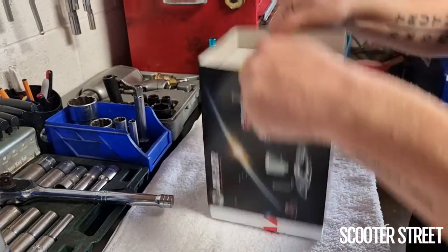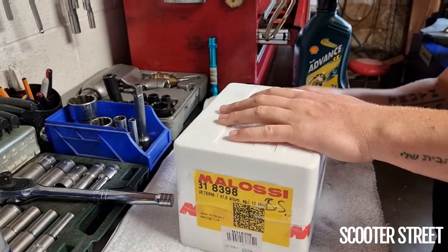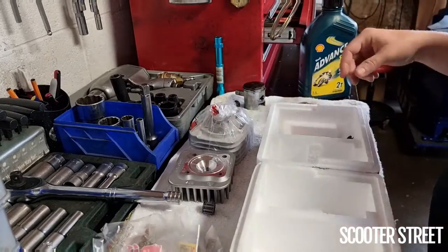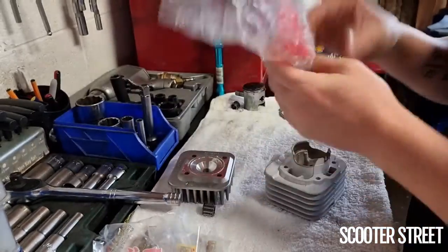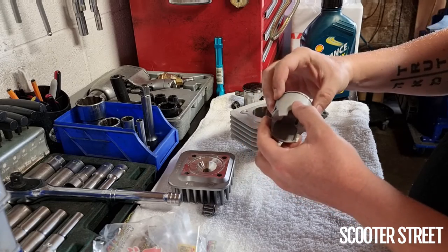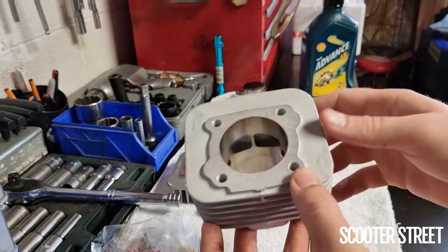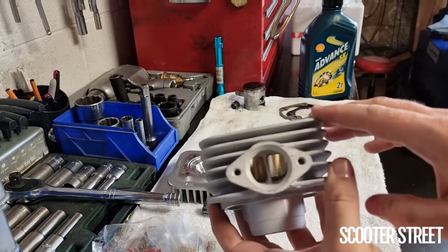We've got our MHR cylinder here and we've done a bit of pre-assembly on it. If you've not seen one of these before in real life, they are beautiful — really nice quality cylinder. Single ring, Nicosil bore. You can see the enormous bridge port — that's where the name comes from, because this piece they call a bridge. All the intake ports are huge, along with the actual size of the exhaust port.